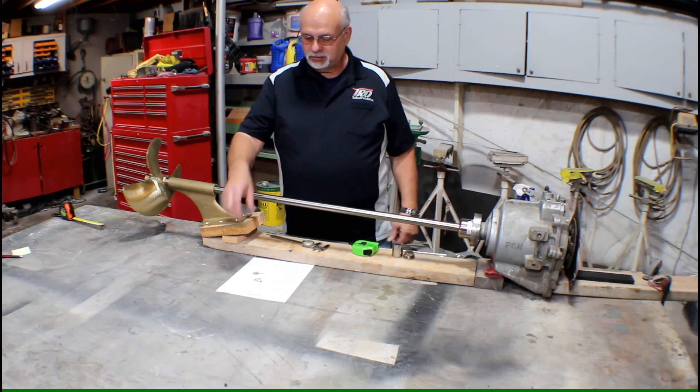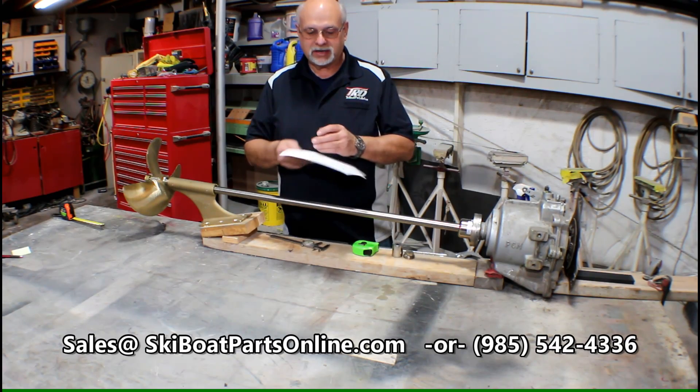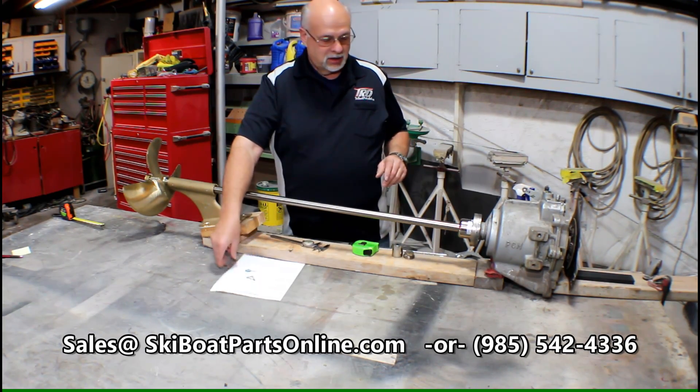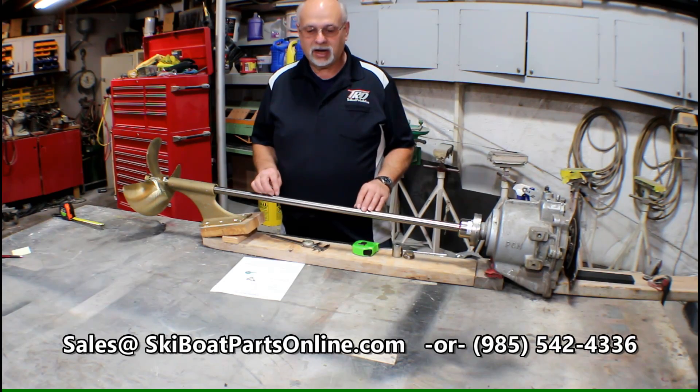The first thing you want to do is call or email and request a copy of our ordering sheet. This is going to give you the step-by-step — one, two, three, four things that you need to know in order for us to get you the correct prop shaft. I want to go through these steps one at a time to show you how this can be done.